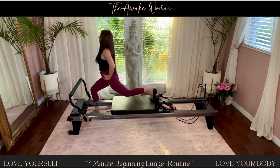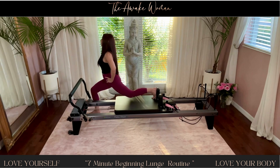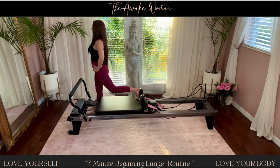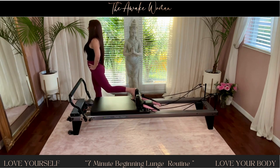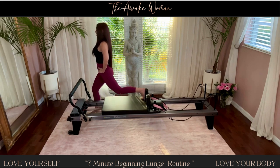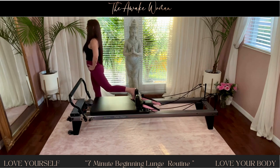For ten. And nine. And eight. Seven. Feeling that great stretch down that extended leg. Six. For five. Inhale on the way down, exhale. Press your heel on the floor to lift.